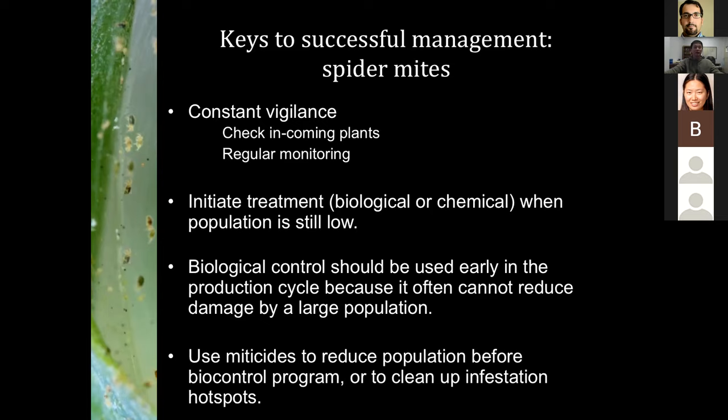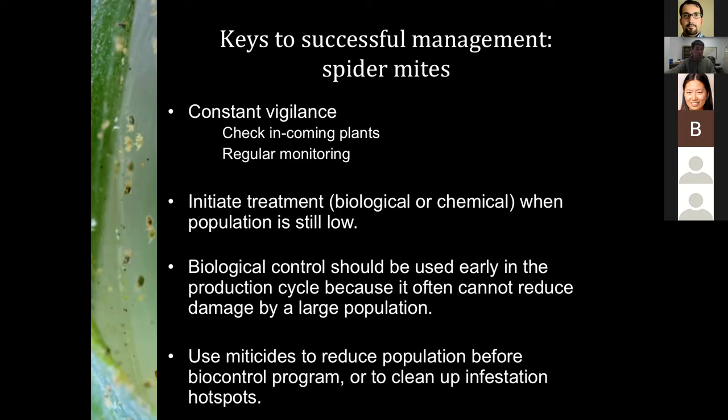There are several tips to improve the success of your mite management program. Stay vigilant — this is very important because mite populations are a lot easier to control when they are small. When they get out of hand, your options become very limited. Scout frequently and initiate control, whether biological or chemical, when the population is still low.